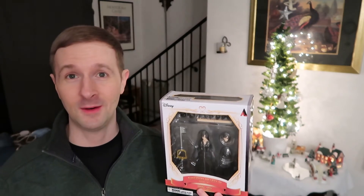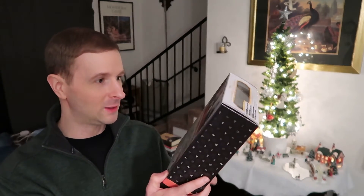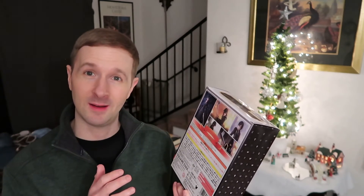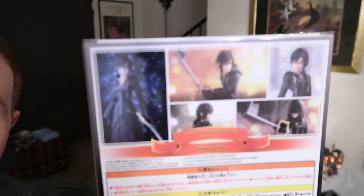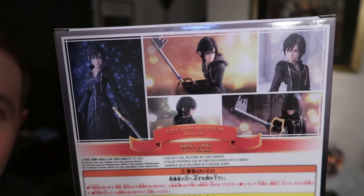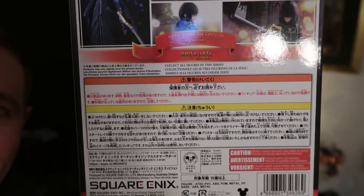I wanted to get this for you for Christmas and hopefully it'll be a nice addition to your collection. I noticed there's Japanese writing all over the back — no English at all really — so I'm guessing these are mainly released in Japan and in special limited quantities here in the U.S. You can see on the back all the different poses and the Japanese writing — I thought that was really cool.